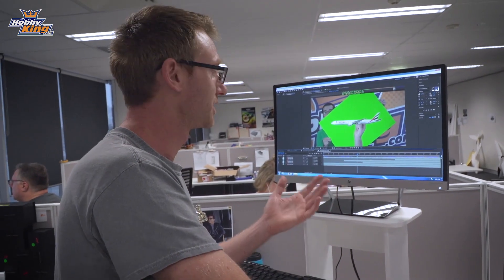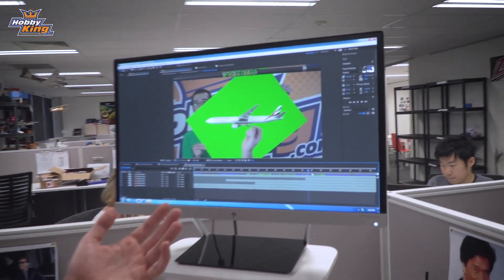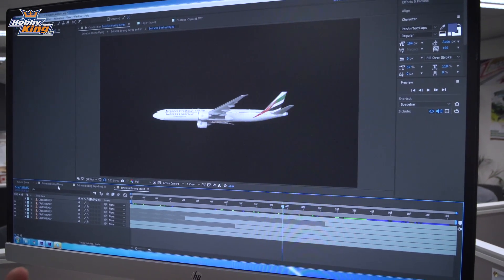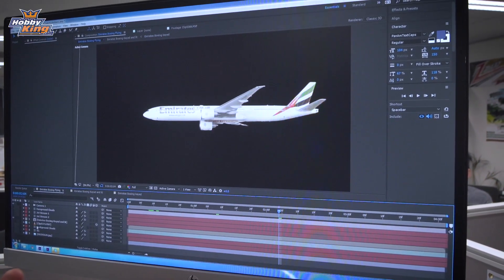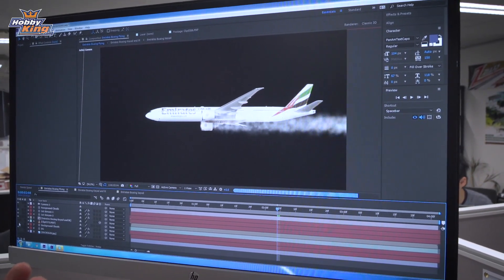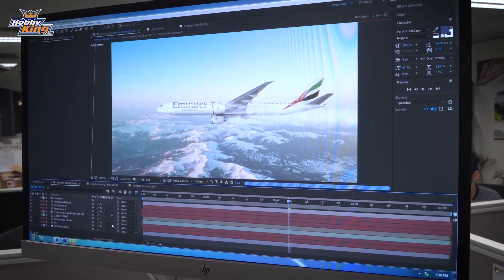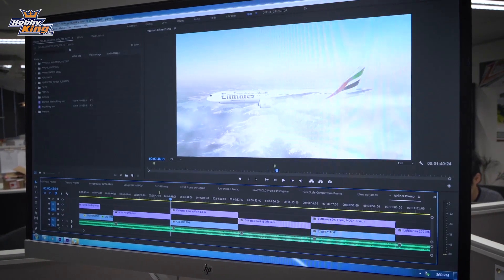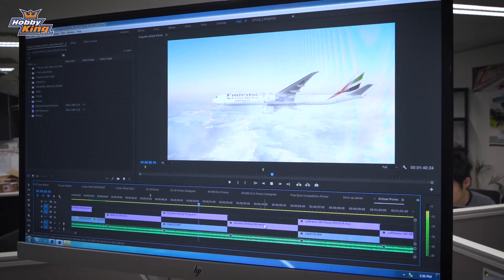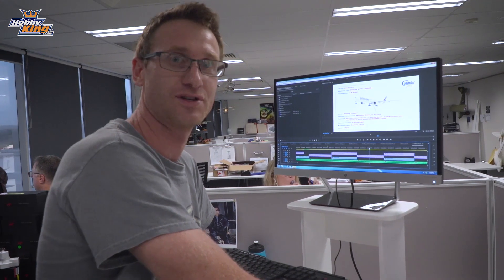Okay, so I'll just quickly show you one of the compositions from what we just filmed. Here we have the back when we're filming with the cardboard. And then once we've keyed it out and masked out the stuff we don't want, we can put it in our final composition and add the jet streams. I've added in the background and some clouds to blend it all in and give it a 3D environment feel. When that's all rendered out, it looks like this. Okay, that's what we're working on today. All right, let's over to you, James.